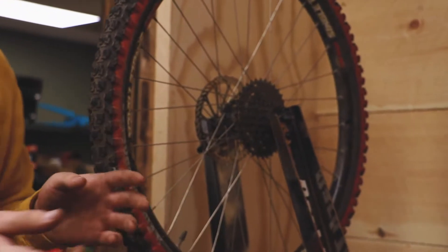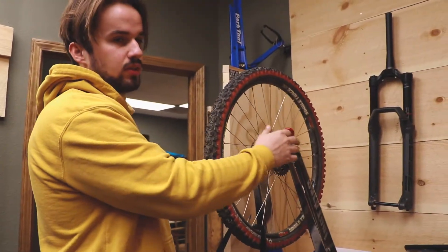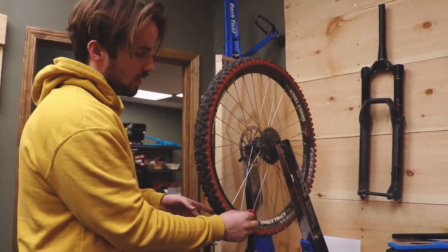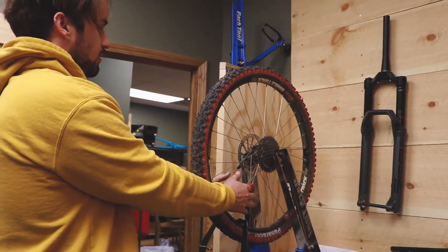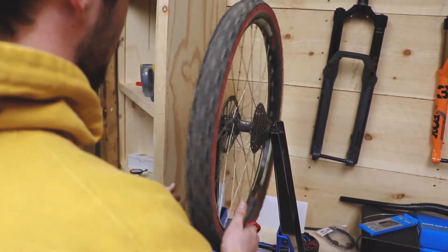It's going to be really hard to true a wheel if you don't have a truing stand. But you can also flip your bike over and put the wheel in your actual bike and true it there as well. You can use a paper clip as your kind of gauge of where you want to go. The reason you want a truing stand is so it is perfectly centered down your bike.